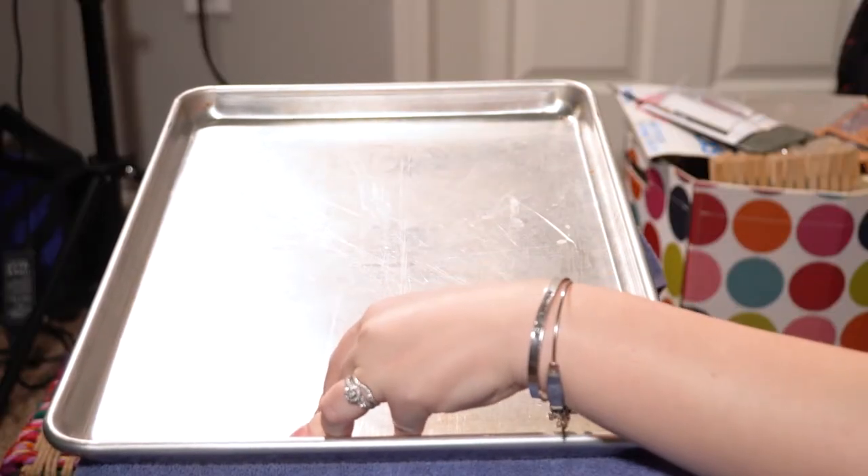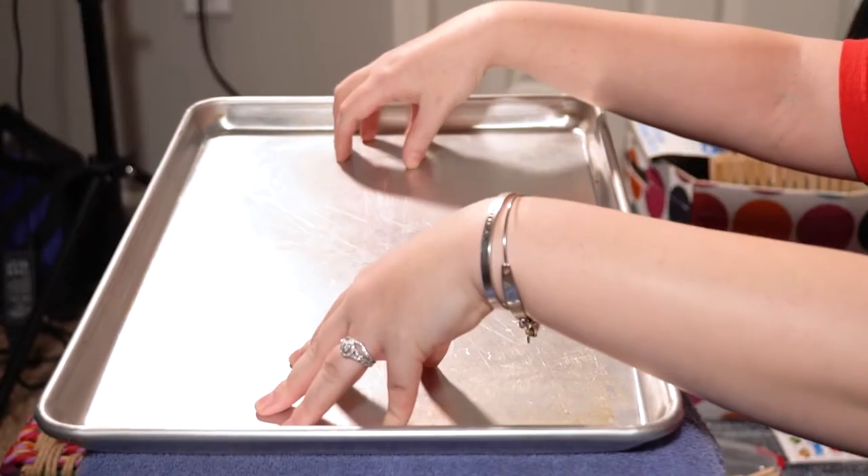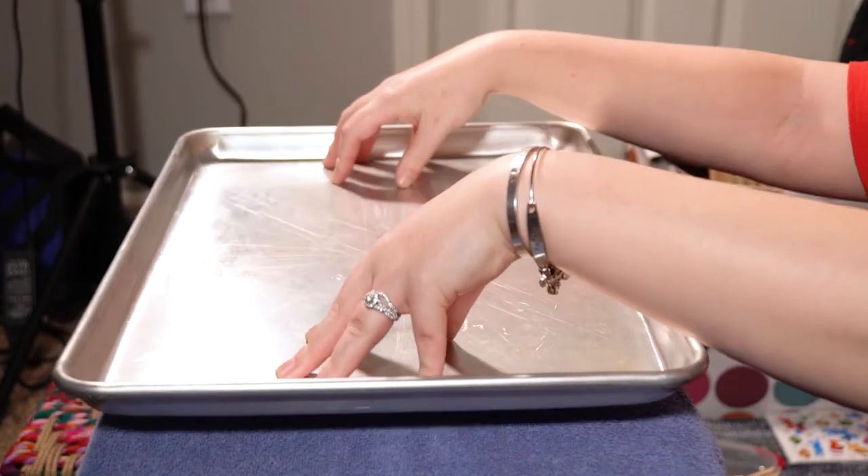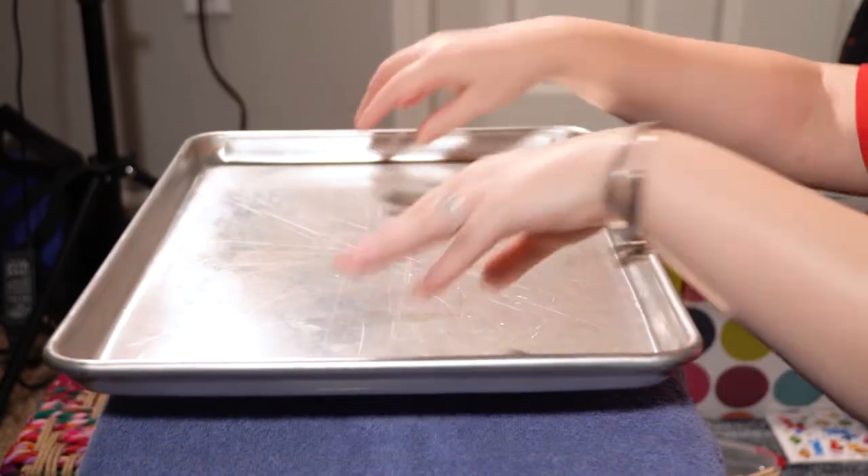Why do you think that the heavy side goes down? The heavy side goes down because there's more weight pushing it down — sort of like a seesaw. Your friend goes on this side, they push up and go down and it goes side to side.